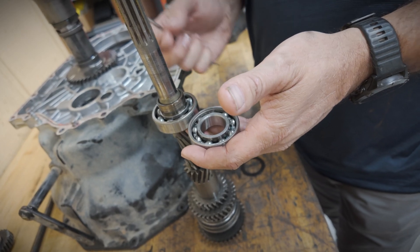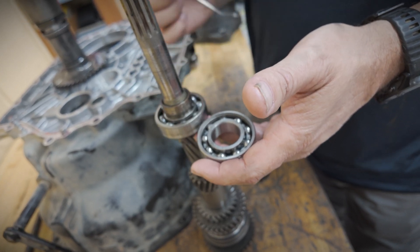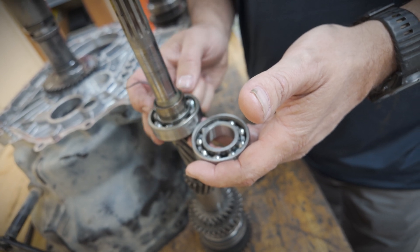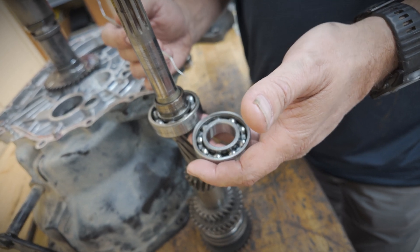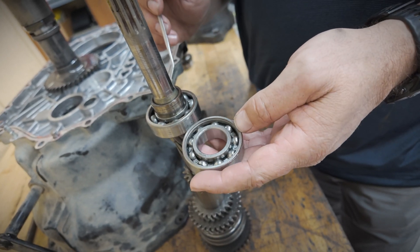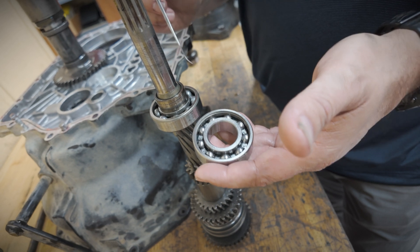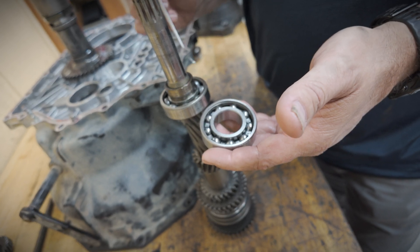I just want to point out something here. This is a bearing that I ordered from John Deere - John Deere part number. It's an update because they've had quite a few issues out of these bearings on the input shaft. They source this bearing and I've not been able to find it anywhere else, but it has eight balls in it. A normal 6205 bearing has nine balls - every one I've ever ordered has nine balls. The only way I've been able to find the one with eight is from John Deere, so I do recommend ordering the one from John Deere in this situation.